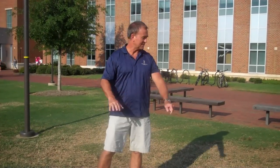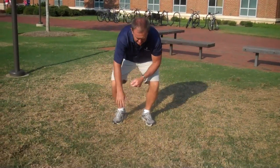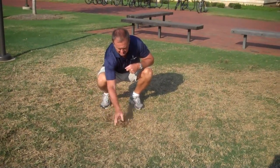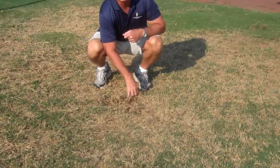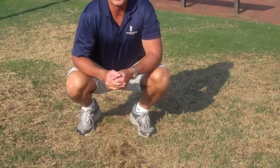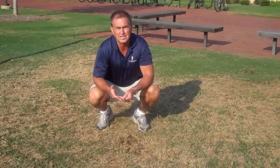Good morning, this is Rick Brandenburg, and we're going to talk a little bit about sugarcane beetles and hunting billbugs. I'm standing in a section here where we can see that the Bermuda grass has really declined, and if you pull it up, you see that it comes loose and just pulls right up because the root system's been attacked. This is typical for hunting billbug damage and sugarcane beetle.